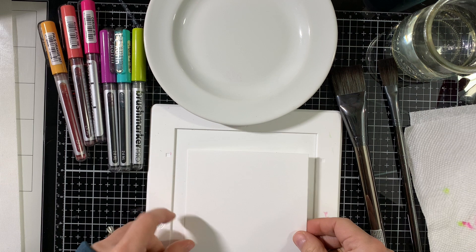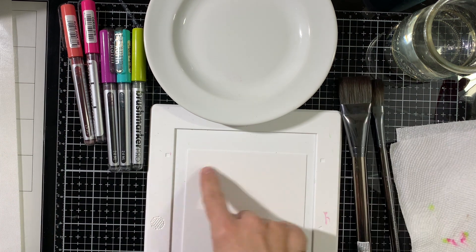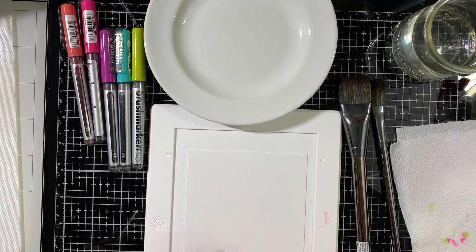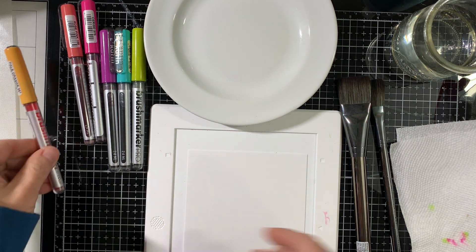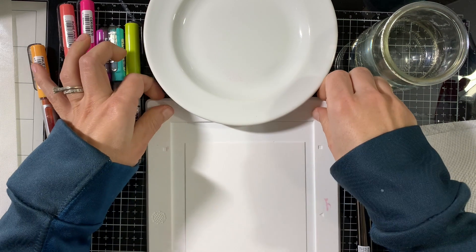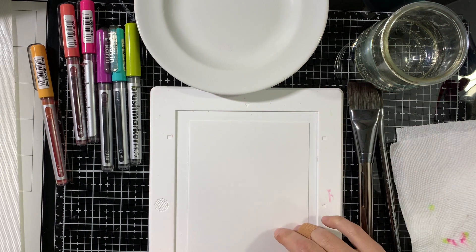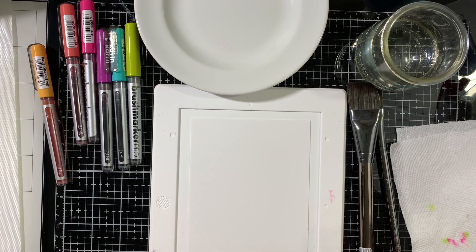In this video I'm not using the markers to color images, but to make my background. I'll do sort of a rainbow background. I have a jar of water, a white brush, and a regular plate that I use as a palette because it's very easy to clean — I just run it under cold water and everything comes off.